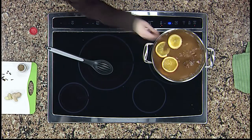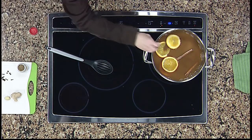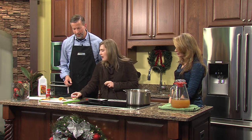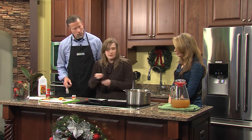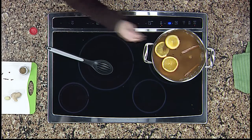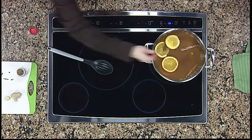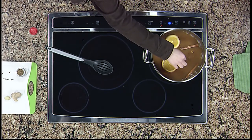Now we're going to add our spices. We've got our cinnamon sticks going in the pot, a hunk of ginger root which has a lot of flavor, our allspice berries, cloves, and some anise seeds. If you have cheesecloth at home, you can make a little sachet bundle of all your herbs and chuck it in — that makes it easier to fish out before you serve it.